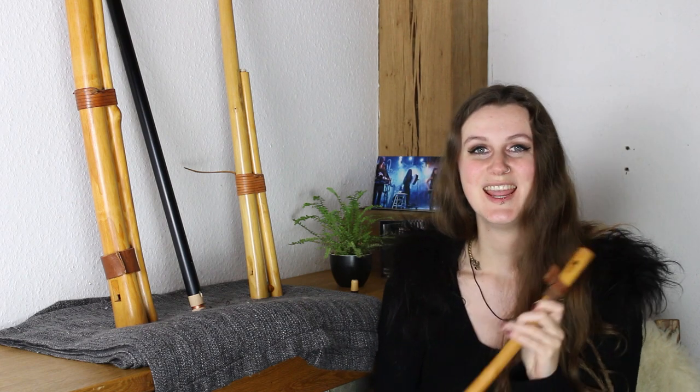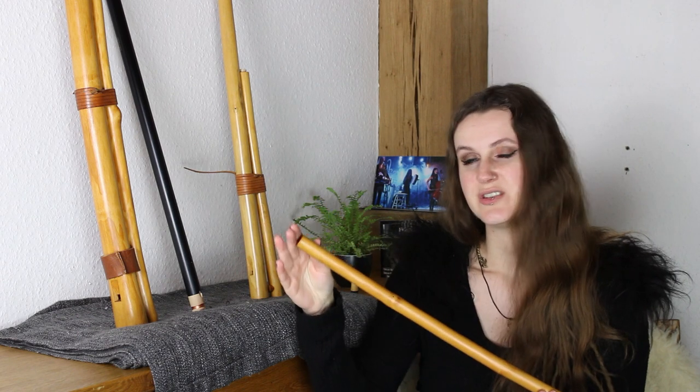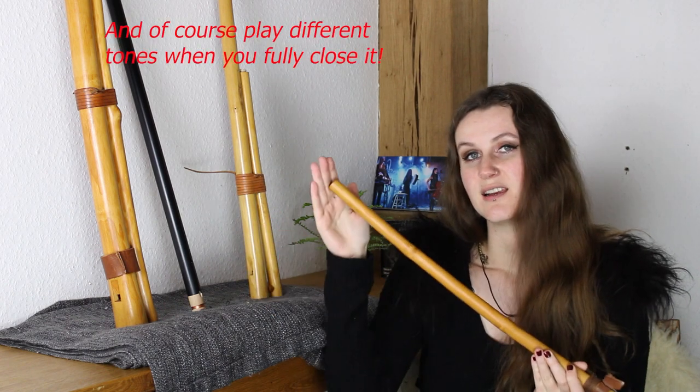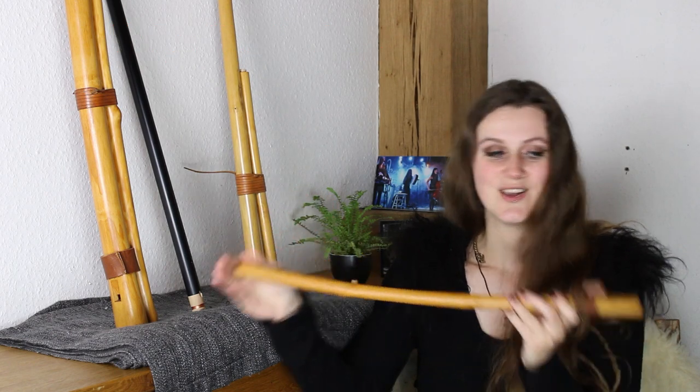Something that is really important on the overtone flute is the hole at the end. With this you can adjust the tuning a little bit. When you just close it, it gets lower. And you can also do little ornamentations such as a little vibrato in the tone.